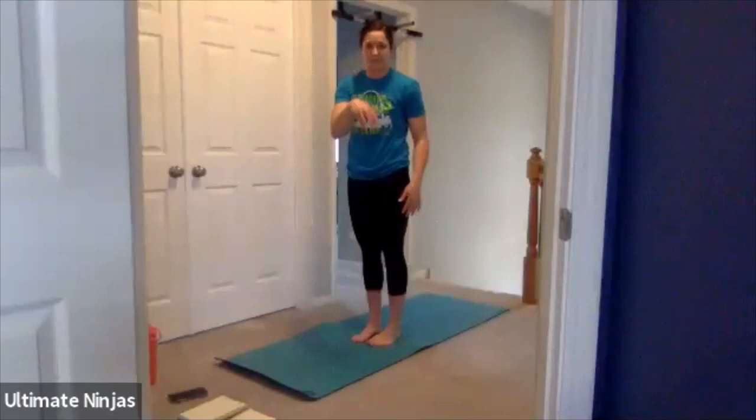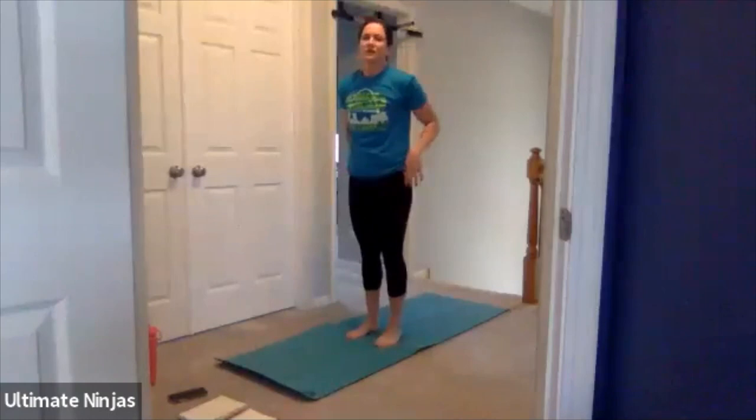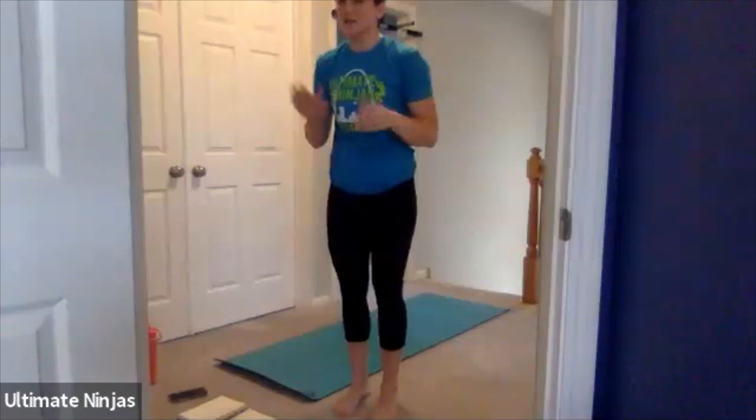Let's do five burpees. Out, push-up, in, jump. Five, four, three, two, one. Awesome. I love how I'm seeing you guys really jump at the top of your burpee — not just giving me little baby hops. I'm seeing people do really big jumps, and that's awesome. That's what I want to see.